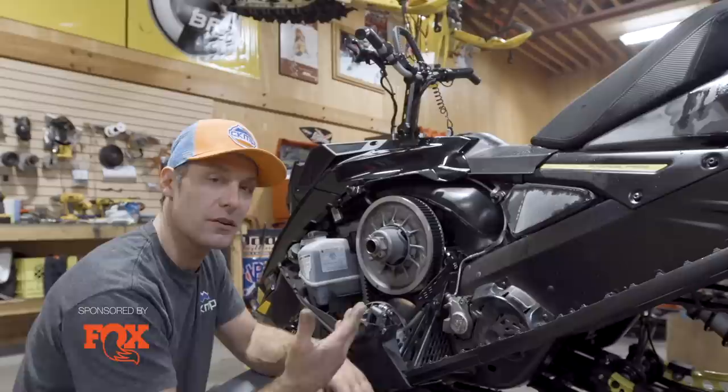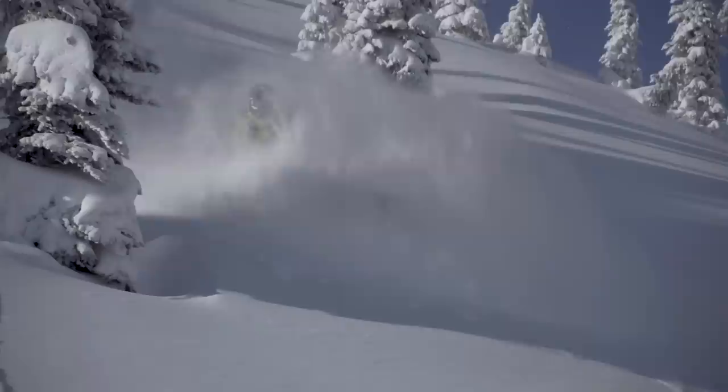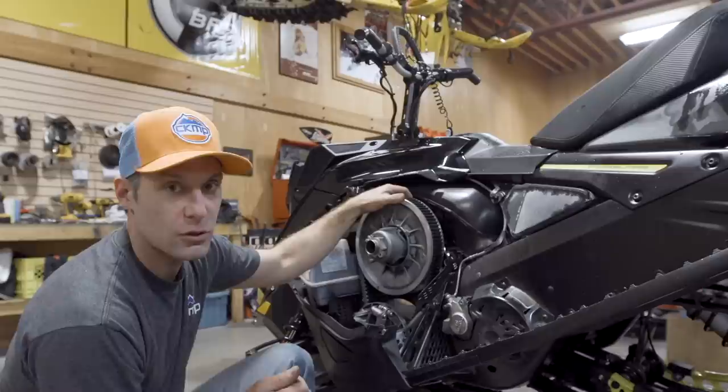Hey folks, Carl Koester here. Probably getting some miles on the new G4 Summits. We're getting some big snow so hopefully you're getting lots of miles. One thing I wanted to talk to you about was chain tension — a cool little trick that makes it fast and easy.